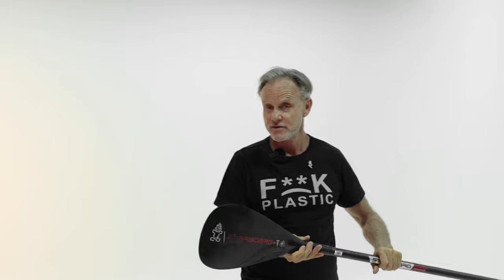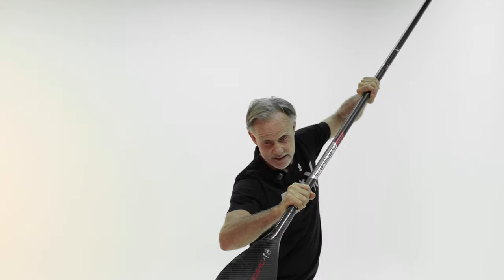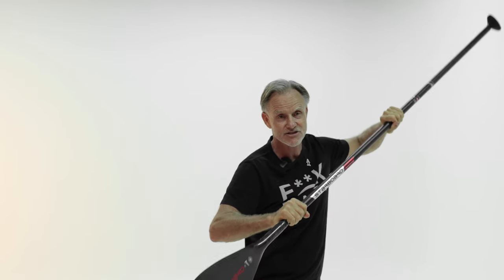The Enduro is used by Saint Schweitzer and Benoit Carpentier. They are our SUP surf world champions — real watermen, they know what they like. And what they found is one important thing: the tips need to be quite wide, because when you are getting your blade into the water you want maximum area immediately to catch that wave.